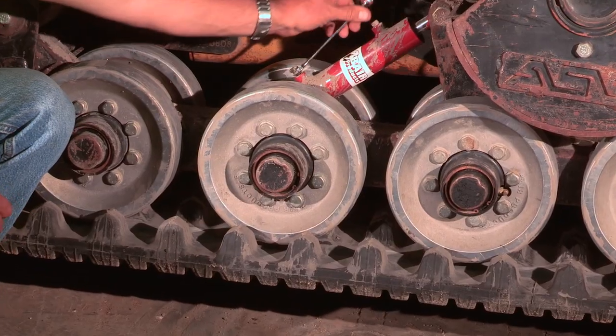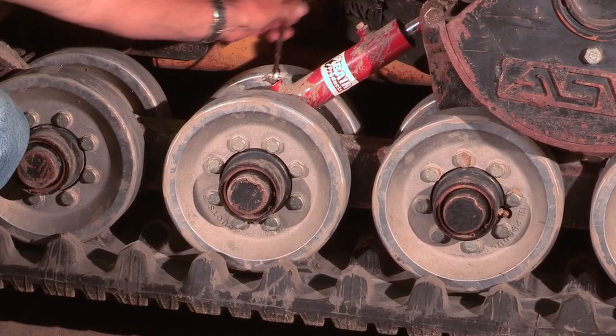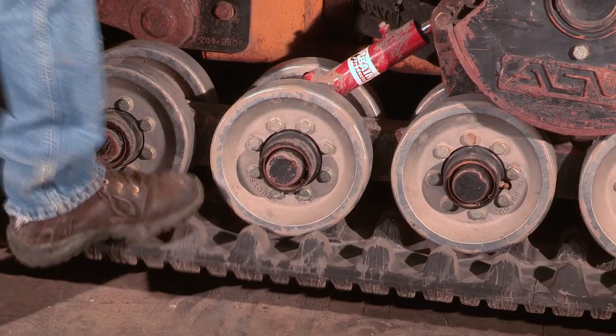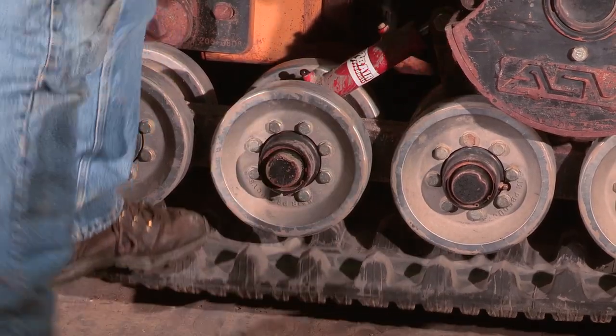This unit has a Behr hydraulic tension cylinder, so we can simply remove the lower grease nipple to bleed the grease out and collapse the tension. Some pressure from your foot will help collapse the tension completely.